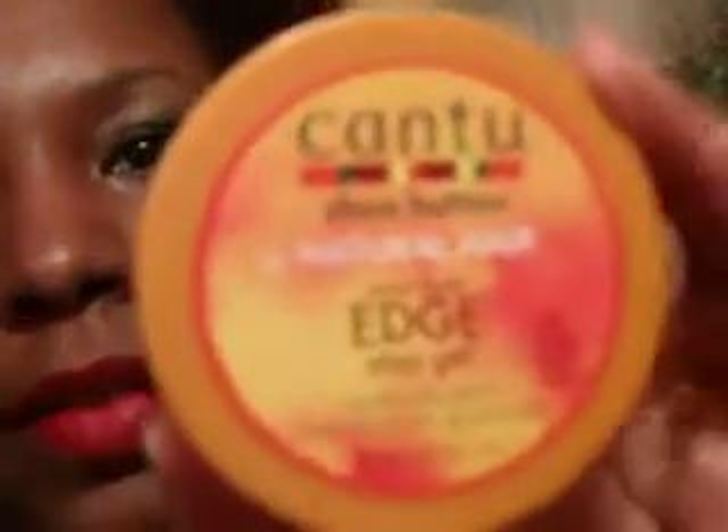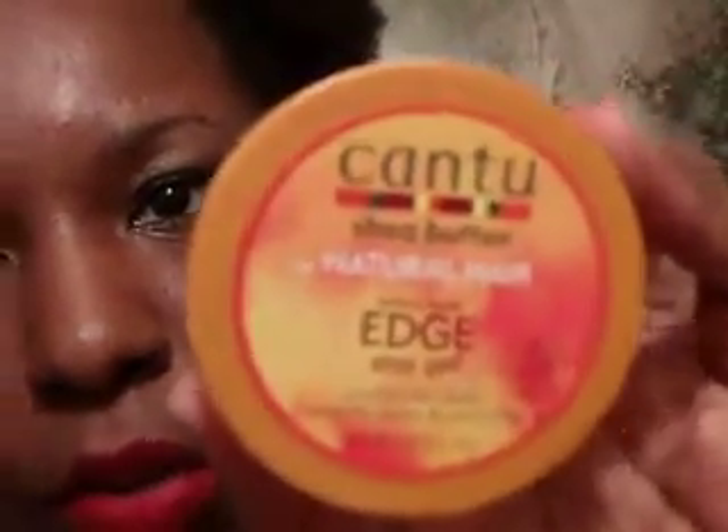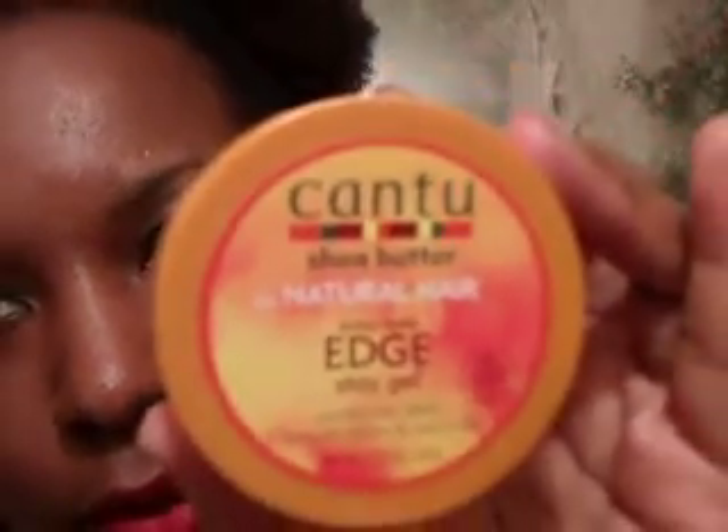As you can see, it comes in a jar like this. It has the same print as the other products, especially the natural hair product line in Cantu. It's orange-based, which is good — as long as it's not white-based, which can leave a cast. It's like a light orangey amber-looking color.